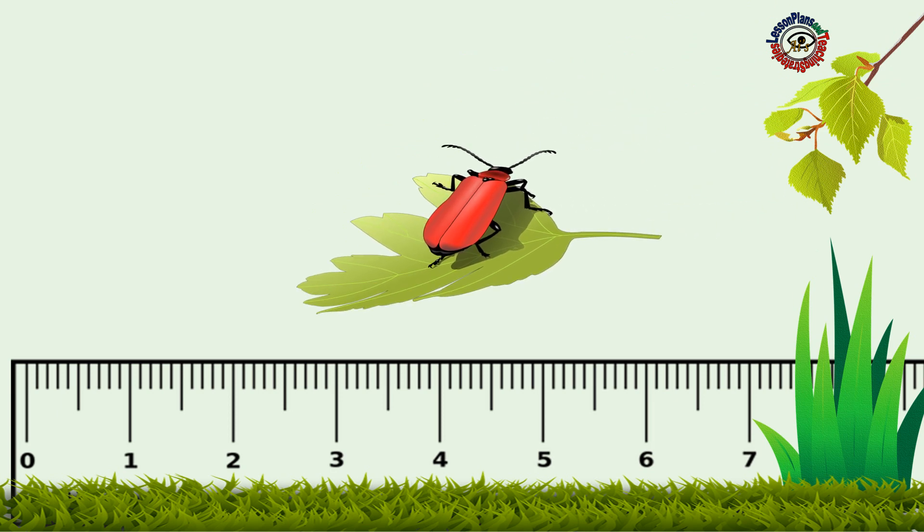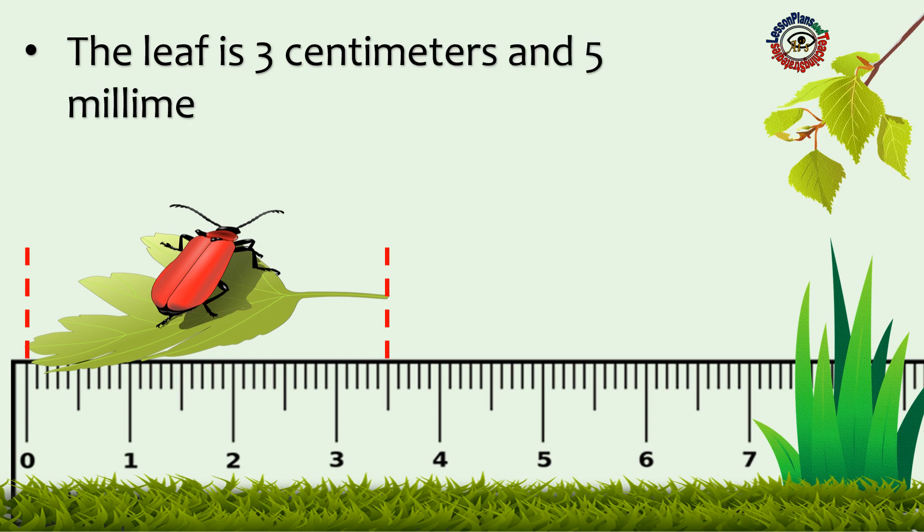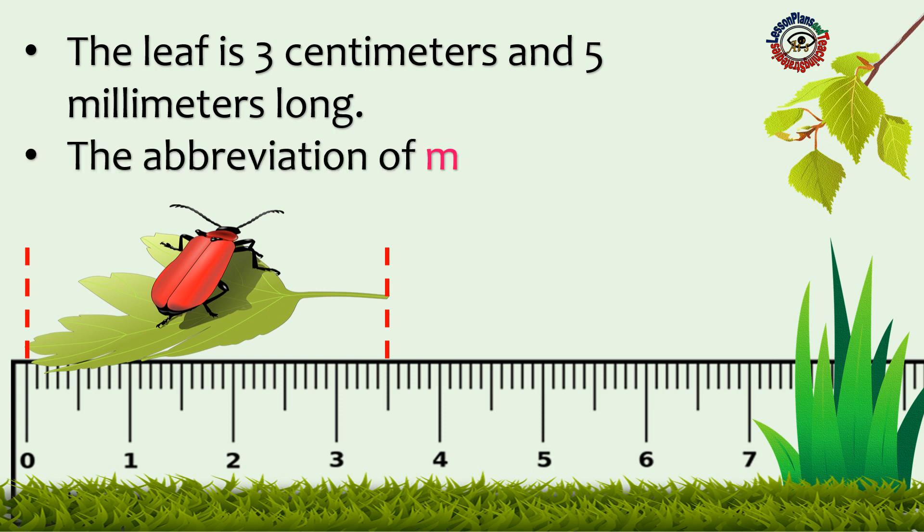Look at that! There's a leaf that fell from a tree. How long is the leaf? The leaf is 3 centimeters and 5 millimeters. The abbreviation of millimeters is mm.